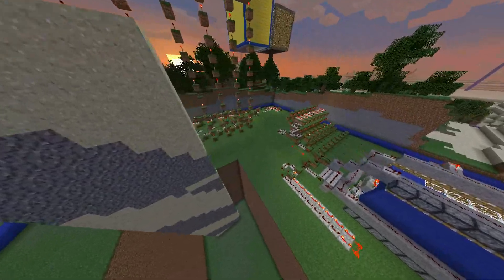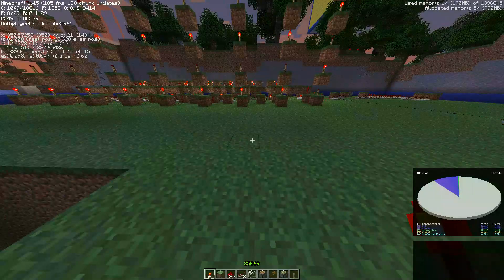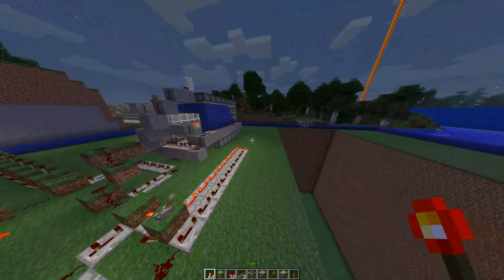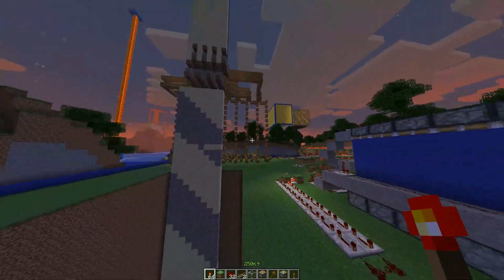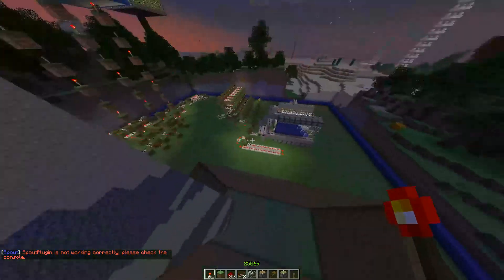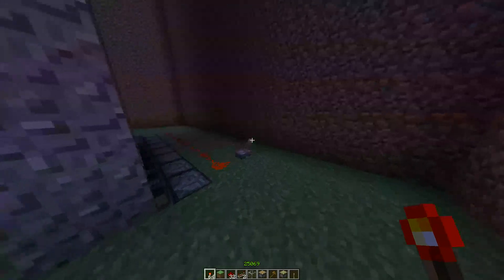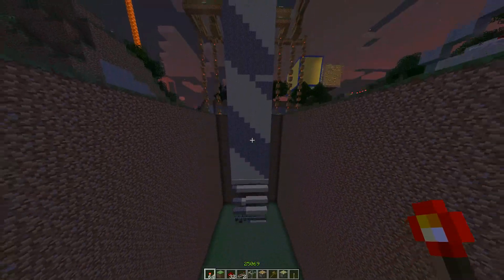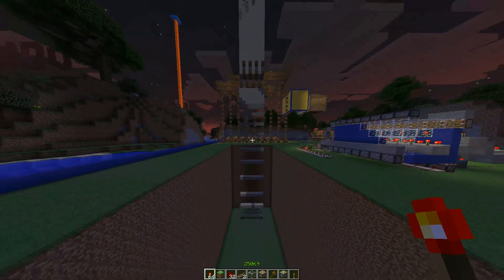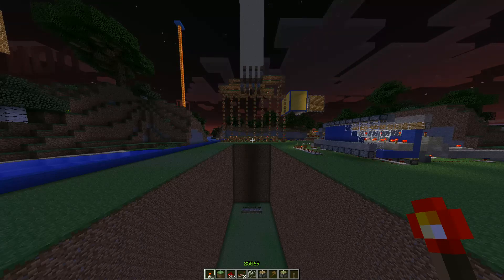I think it's pretty cool. The coordinates for this are 350x and 0z. This is in the creative world on the server bck.me, so you should be able to just come and check this out. I'll keep it set up. Thanks everyone for watching, and I'll see you next time.